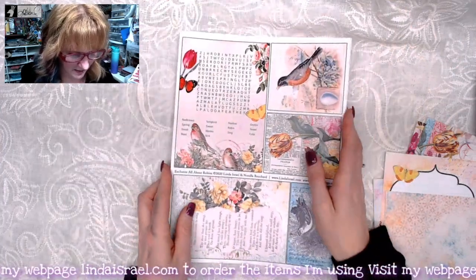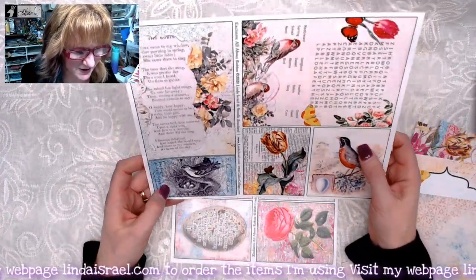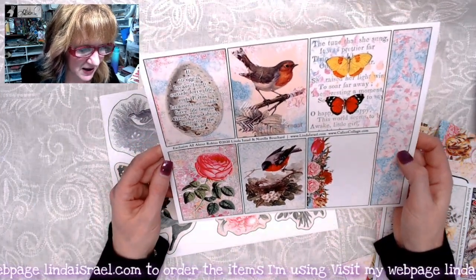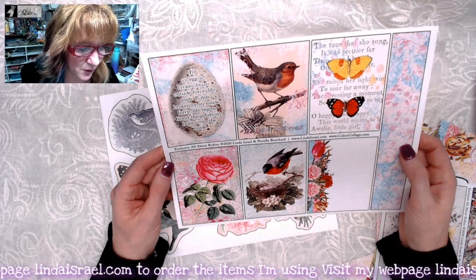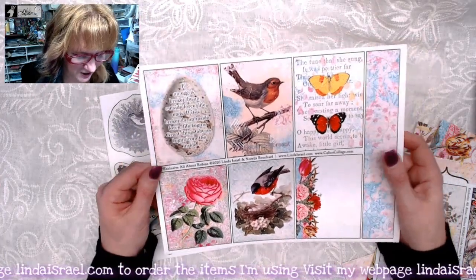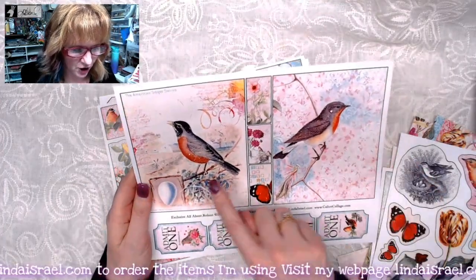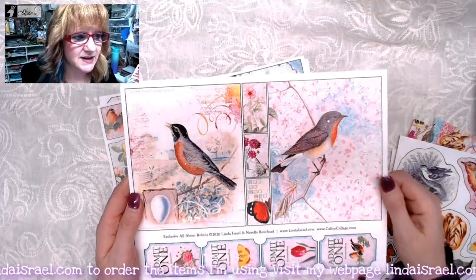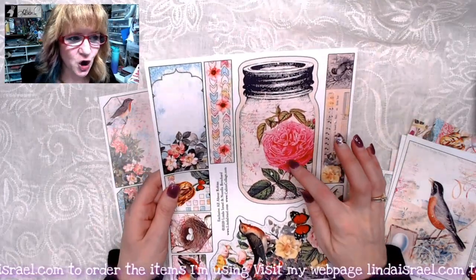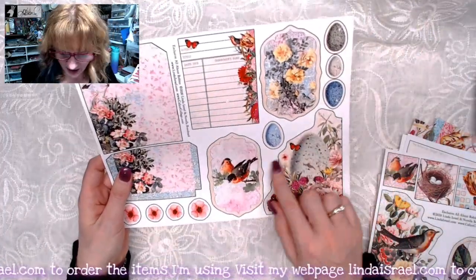And then here are the fussy cut element pages. You get the word search, which we've been doing in all the kits — lots of birds and robins and flowers. Another one with the quote: 'If an egg is broken by an outside force, life ends. If it is broken by an inside force, life begins. Great things always begin from the inside.' I like that — it's a nice quote. I love these large journaling cards. She's made these domino-sized images that you can use to decorate your pages as well as the tickets. Y'all love the mason jar, so she put one in this kit, with a little pocket here and another little pocket over here.